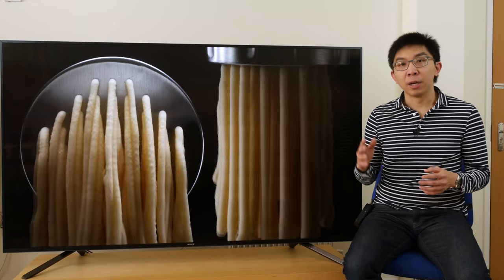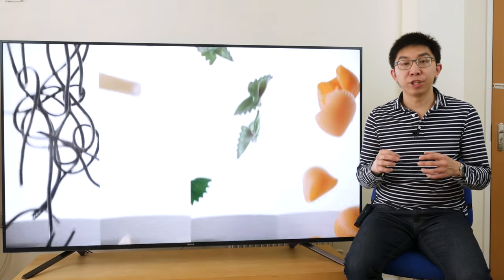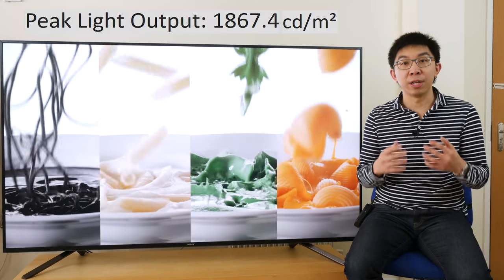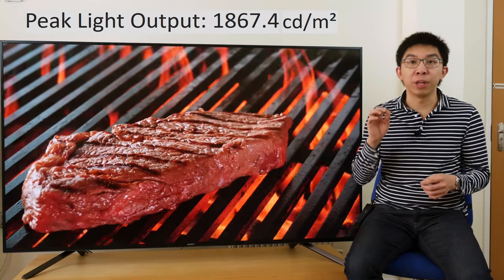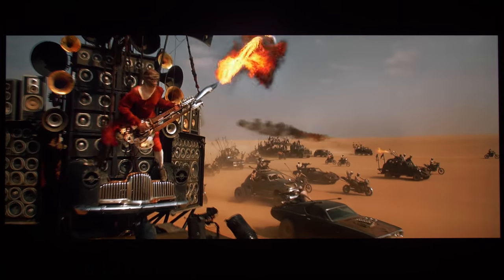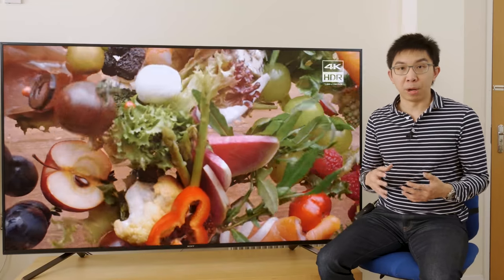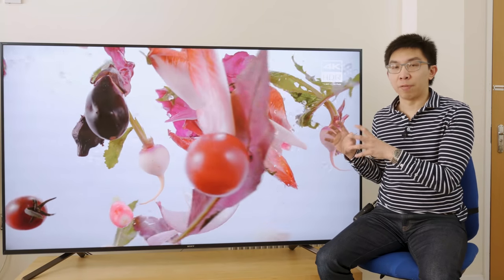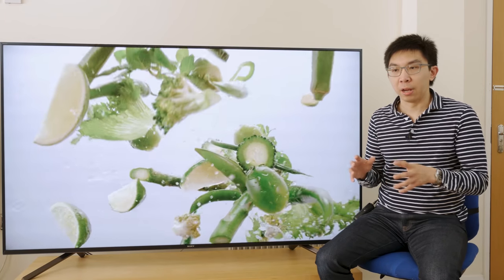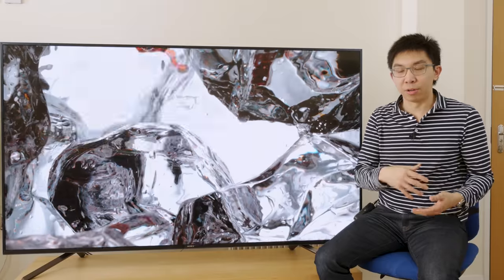For HDR, DCI-P3 colour gamut coverage measured 97%, and peak brightness reached nearly 1900 nits on a 10% window after calibration, which will give bright HDR scenes stunning impact — for example, the desert chase sequence from Mad Max Fury Road. It is when the scene is mid-bright or dark that the reduced dimming zones and elevated black level on the Sony ZF9 rear their ugly heads, but I'll cover that in the wrap-up later.